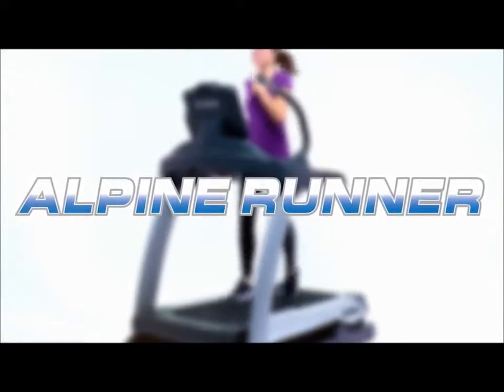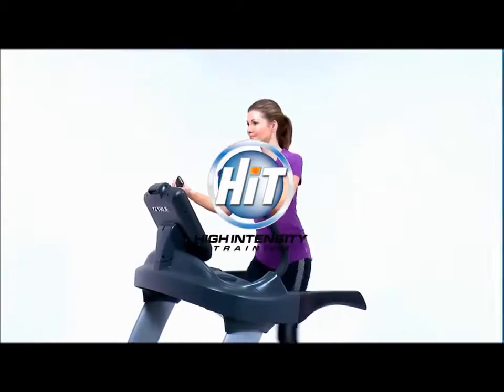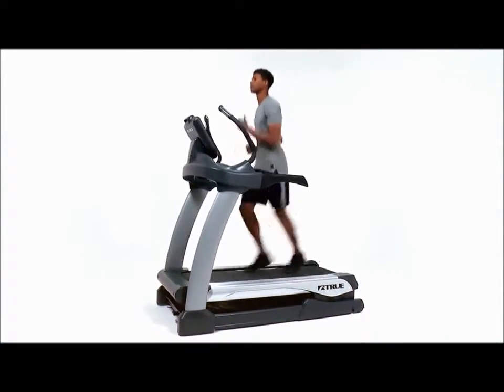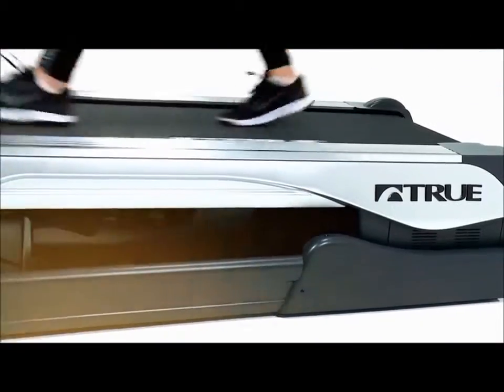Welcome to the all-new Alpine Runner Incline Trainer from True Fitness. Part of True's hit series, this revolutionary machine is not your typical treadmill or incline trainer. The True Alpine Runner is the ultimate combination of a traditional treadmill workout and the high intensity workout achieved with an average incline trainer.